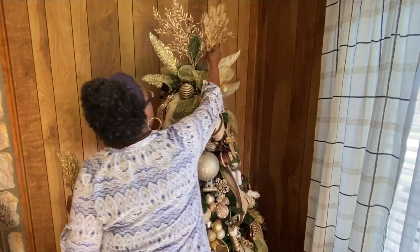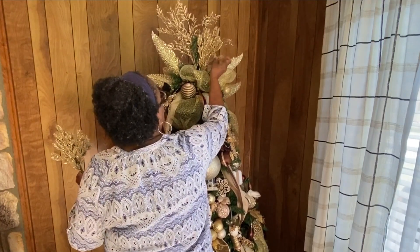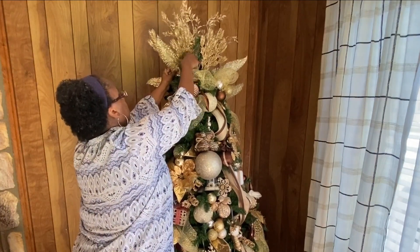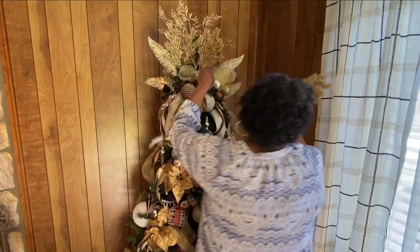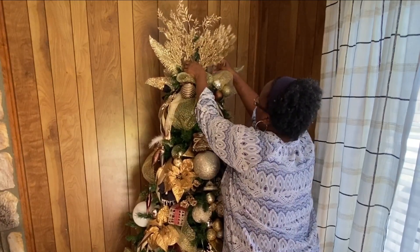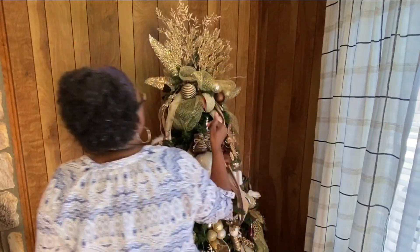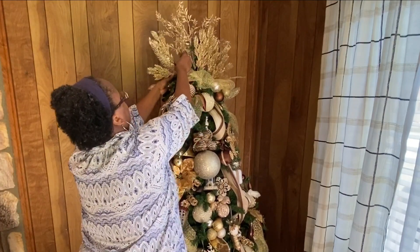I'm finishing up the Christmas tree by adding all of my little picks up top, trying to decide how I want each one to come out. I want the top of the tree to be very full, so I use most of my picks up there, with a few left over scattered throughout the tree. I'm also putting the hat that I made up top — it was a little task to get it to work up there, but I'm happy with the end result.